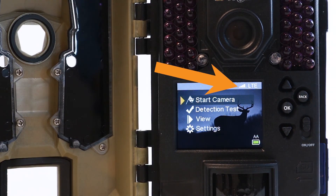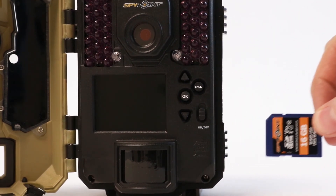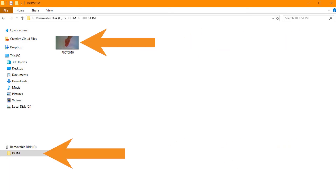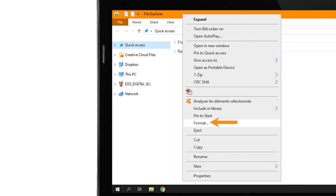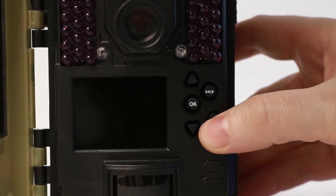If the camera shows updated connection times but the photos do not show in your mobile app, shut the camera off and remove the SD card. Verify there are pictures in the DCIM folder by viewing the contents of the SD card on a computer. Reformat the card and reinstall the card in the camera. Turn the camera back on and complete the Start Camera directions once again.